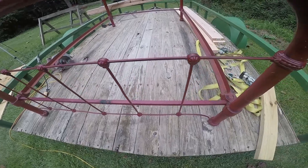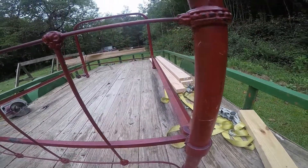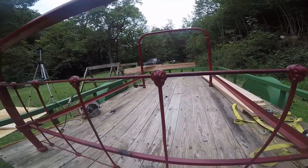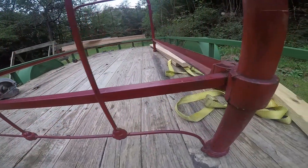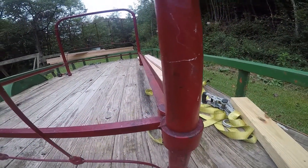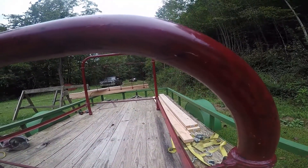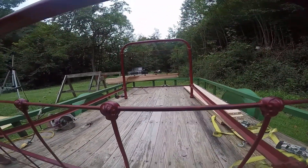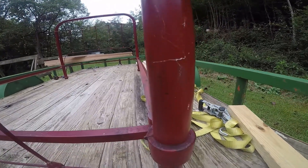It all started with my grandfather and it's been handed down through the generations. My dad had this bed and it was passed on down to me. I believe it was made in the mid to late 1800s. I refurbished this thing about two and a half years ago.